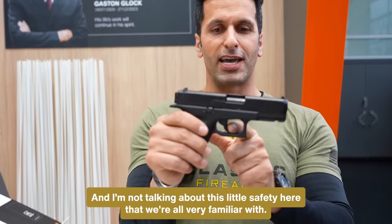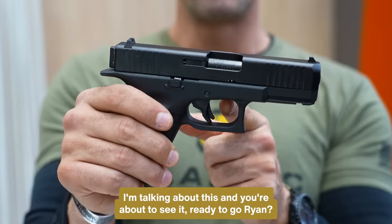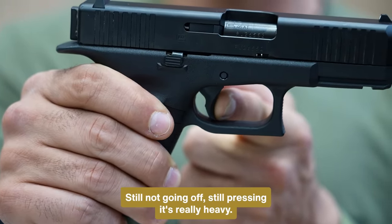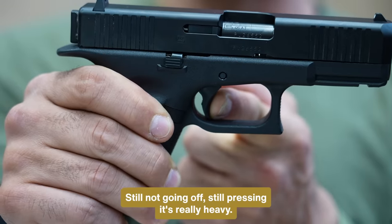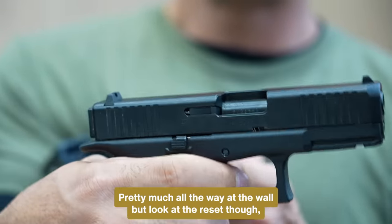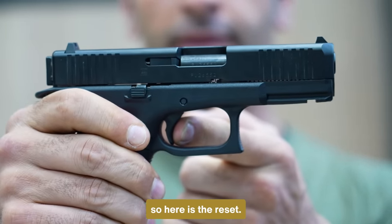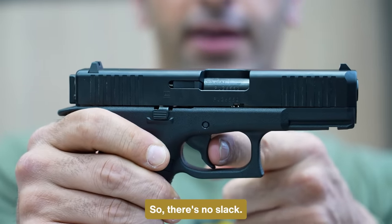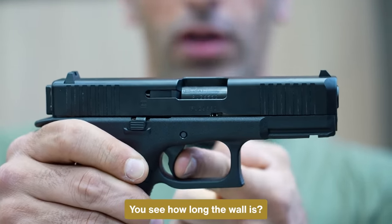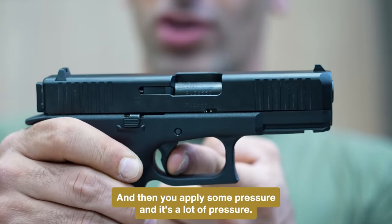And I'm not talking about the little trigger safety we're all very familiar with — I'm talking about something different, and you're about to see it. So pressing... pressing... still not going off. Still pressing. It's really heavy. It's still not going off. There you go — pretty much all the way at the wall. But look at the reset though. So there's no slack. You start pressing, that's the wall. You see how long the wall is? How long you have to travel before you hit the wall? You apply some pressure, a lot of pressure, and it goes back.